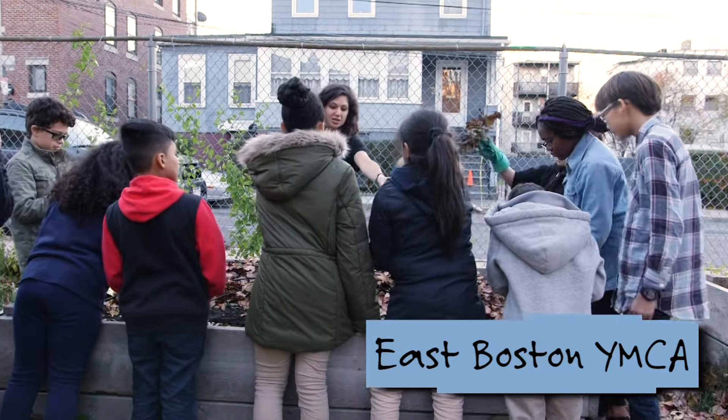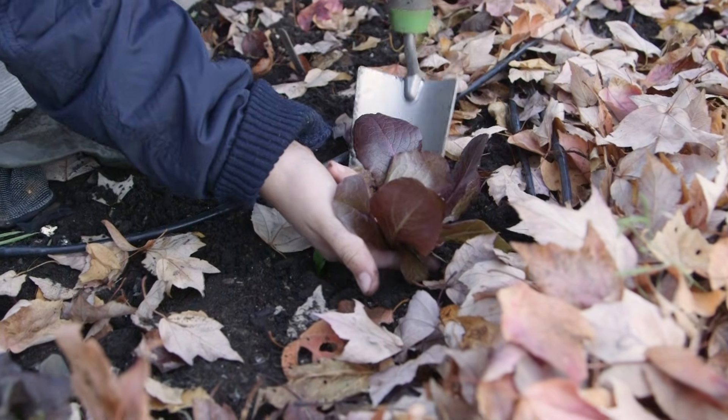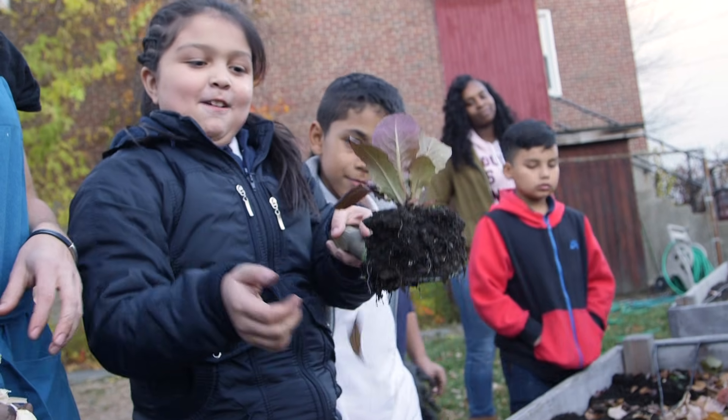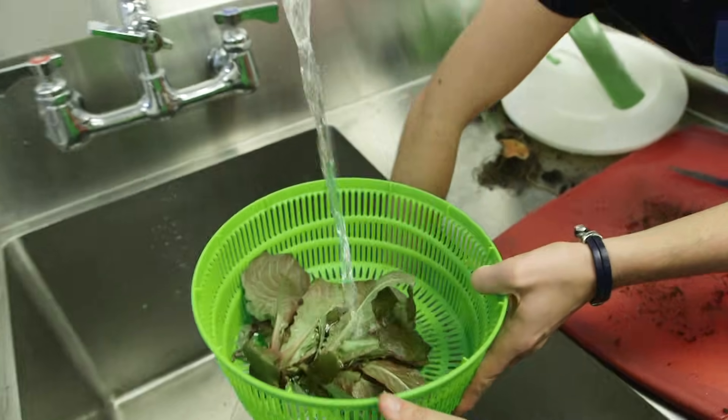Hi, I'm Zuzu from Design Squad Global, and this is Kira. We're here at the East Boston YMCA to check out their garden. The kids at the YMCA grow vegetables and make food in their kitchen.